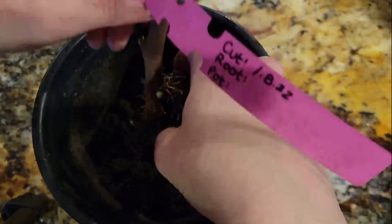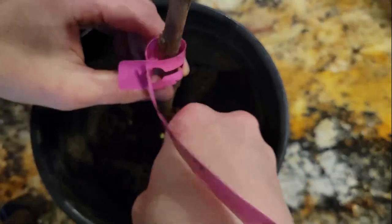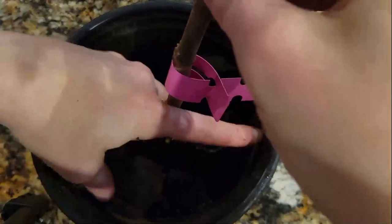Once your cuttings form a branching root system, you can begin potting up your cuttings. Be very careful when potting newly formed roots. It's best to create a pillow with the soil for the roots so they aren't damaged during the potting process.